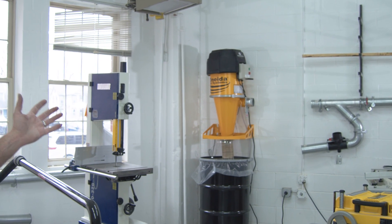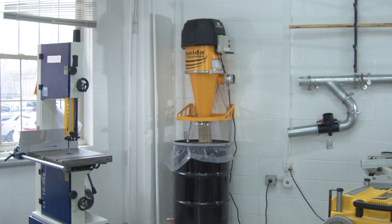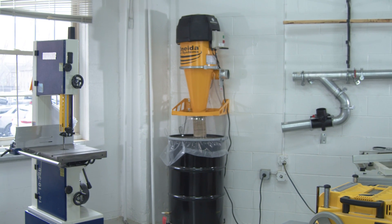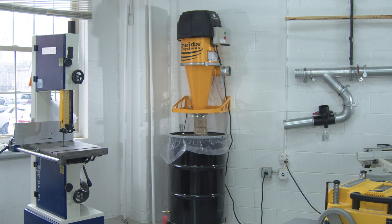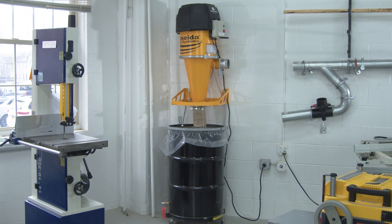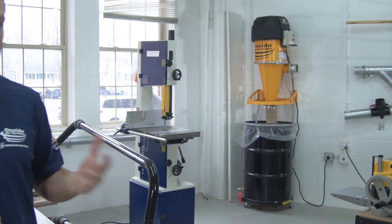You start out with your supercell. In this case we have our original supercell wall mounted on a 55-gallon drum. You can also get a mobile version and we have smaller drum sizes — whatever fits right for your shop. Once you've assembled your supercell, your next step is to duct it to your tools, and we have many types of duct work that will work for a supercell.